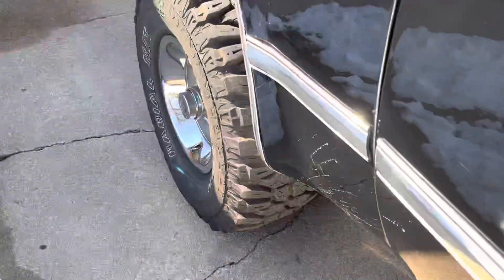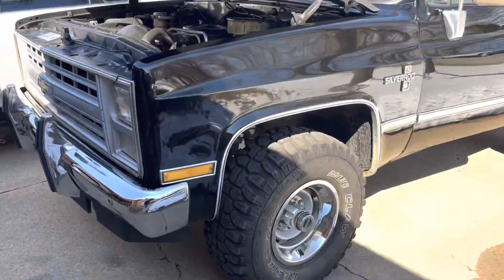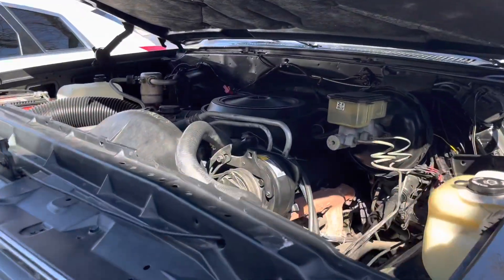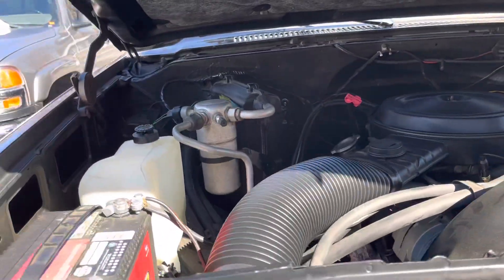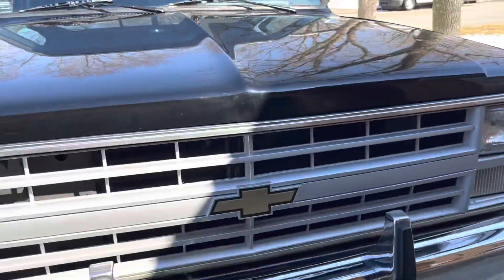On this truck he's running N33s with a stock lift. A little 2-inch lift would do this truck really good. Pretty stock under the hood — still got the factory manifolds. Pretty nice truck.